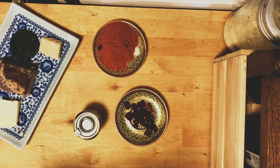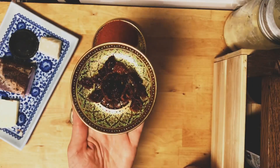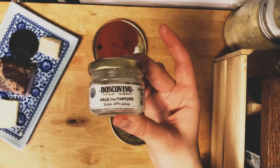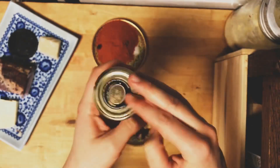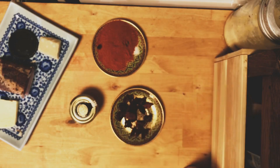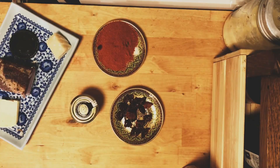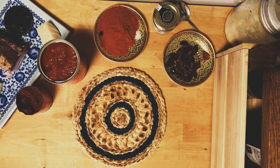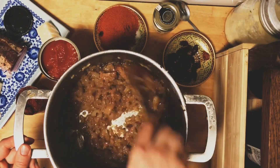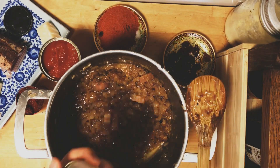Here are a couple more optional things to add: sun-dried tomatoes, which add a little bit of umami to the sauce — always good. I also have some truffle salt that I got in Italy; that's optional too, but use it if you have it. And the chili powder — about two heaping tablespoons. You can use less if you don't like spicy food. I really like spicy food and I always add a lot of chili powder because it really complements the sauce.